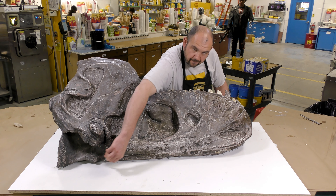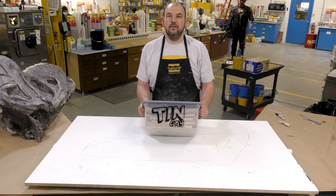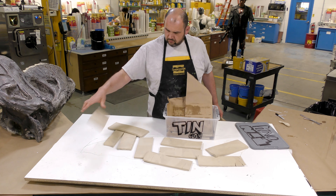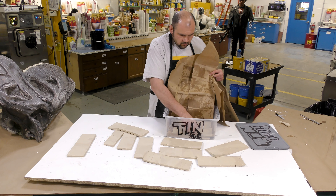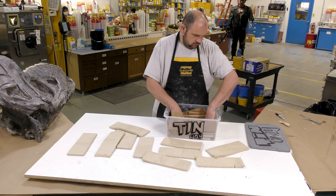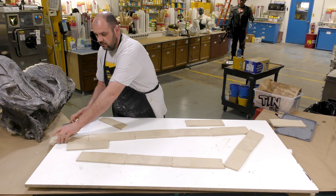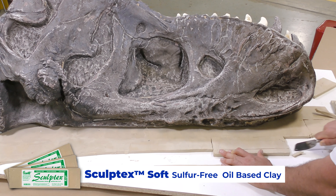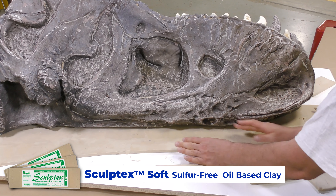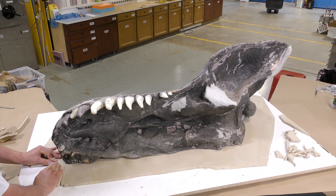First, we are going to set up the working surface for the mold-making process of the upper skull. Note that on the clay container, I have clearly written 'tin clay' on it — that means this clay is used for tin silicone applications only. Otherwise, it will inhibit the cure of platinum-cure silicone. Keep your clays identified and separated. This is Sculptix soft, already rolled out to a specific thickness and cut into slabs, ready to be used as the base for the model.